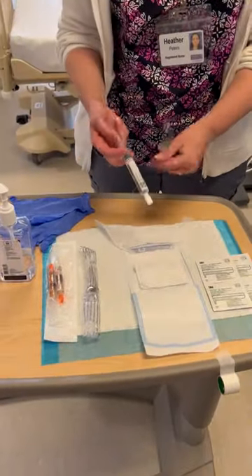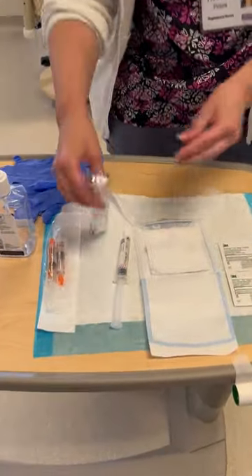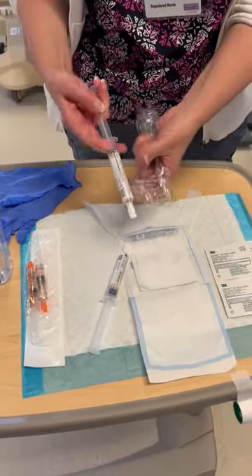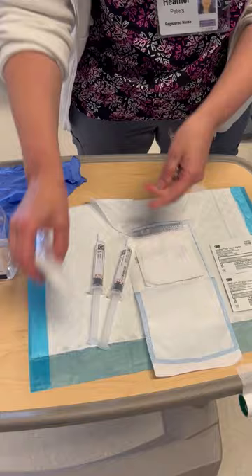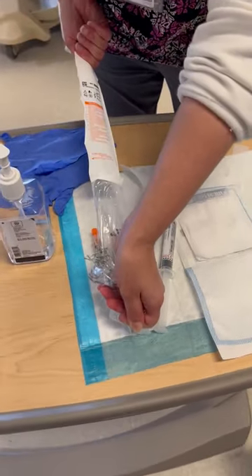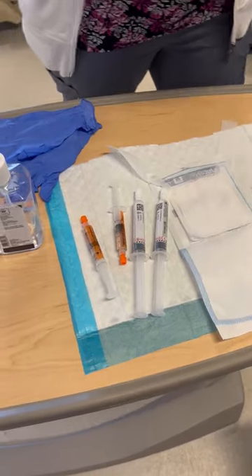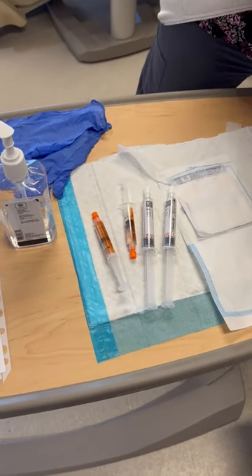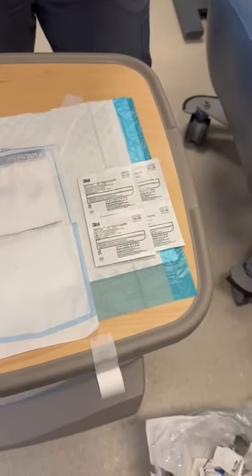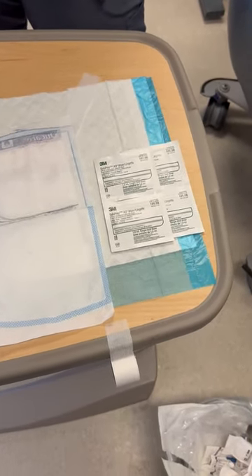This connection is on the 5008S machine. We have sanitized our hands and we're going to open our supplies onto a clean blue pad. We have two pre-filled 10 milliliter saline syringes, a package of sodium citrate that contains two syringes, our sterile 4x4 gauze, and four chlorhexidine gluconate swabs.